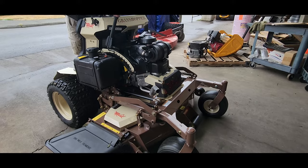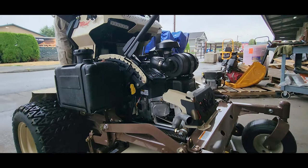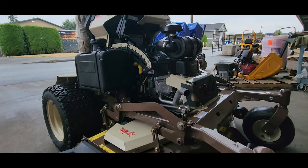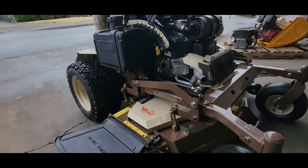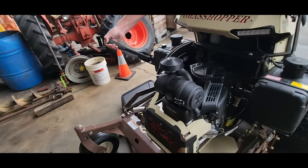The way the deck rises up and down and takes the engine and transmissions with it means the belts won't be misaligning at different ride heights for the deck. So you'll save a lot of belts and a lot of frustration. Everything was really easy to access for fixing anything that might go wrong on the machine.